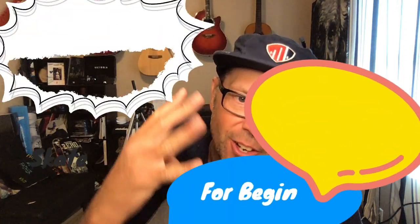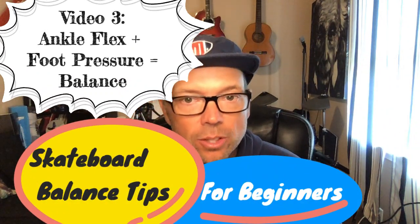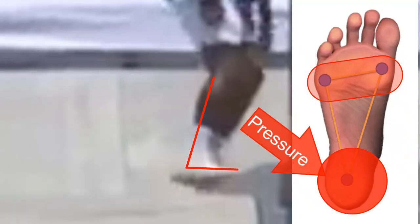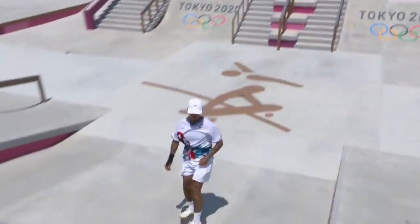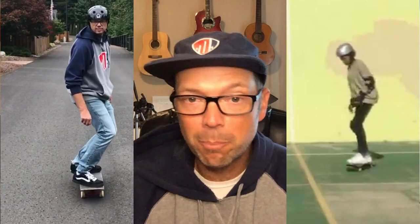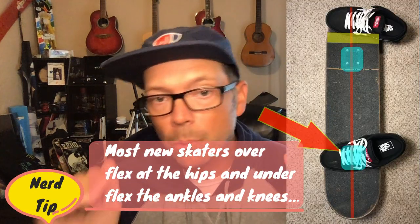Hey, welcome back skateboard nerds. This is video three in our four-part beginner balance tips series. In this video we're gonna talk about how the ankles control pressure across your foot and help you with balance, and how the ankles are connected to the knees, hips, and spine. You may find you're doing things you didn't even know you were doing that have a big impact on your overall balance — and it all starts with the ankles.